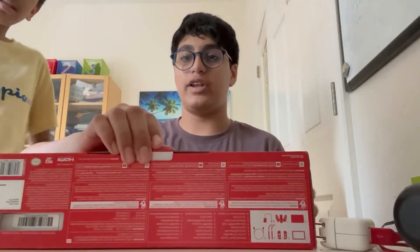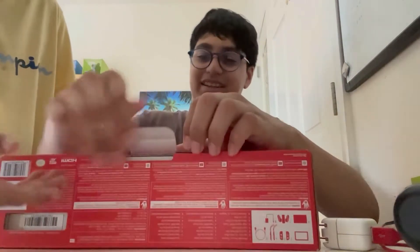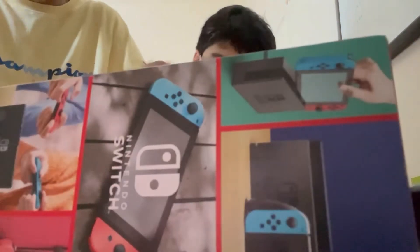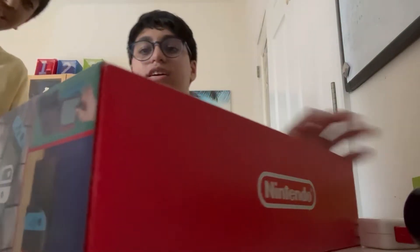Okay guys, we're going to be opening up the Switch. Which way do I open it? How do you make an unboxing video and not know how to open your Switch? Wait, I forgot — let me do it! I need to unbox it. Okay, I got it.